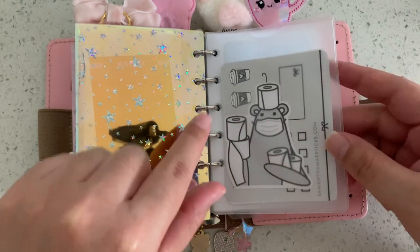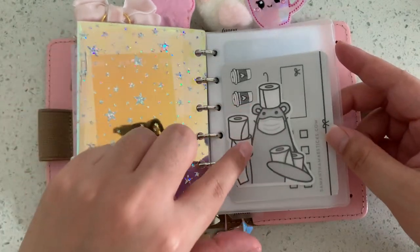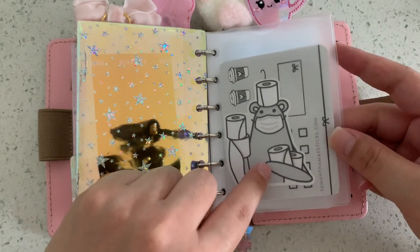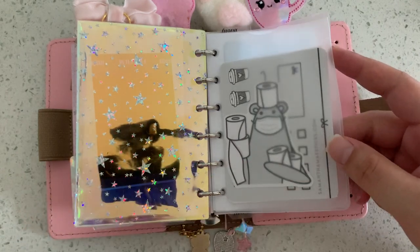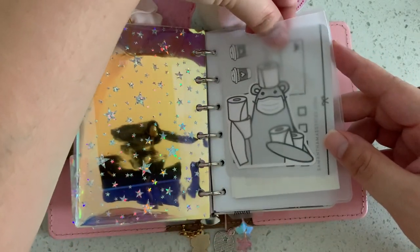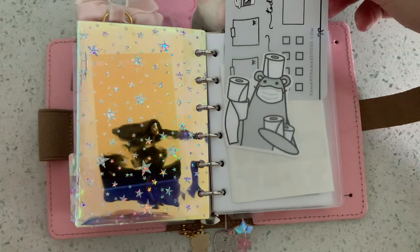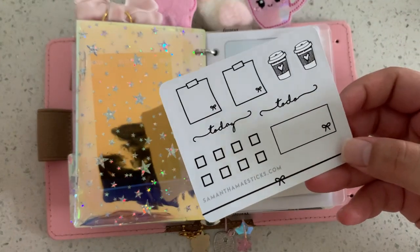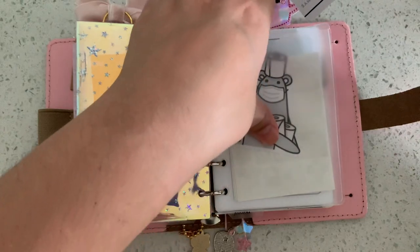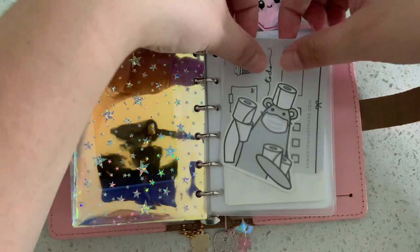I printed it and cut it and put it in here because I thought it was so cute. I also printed out a few smaller ones to stick in my planning sections. This was a freebie from Samantha May Sticks in the back — it looks just like the same color as Grumpy Bear but I thought it was cute. I ordered some stuff from Samantha May Sticks and she gives freebies with her orders.